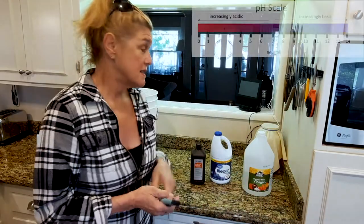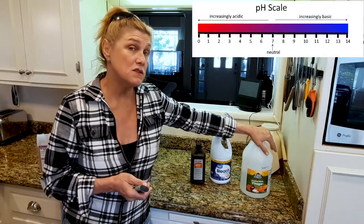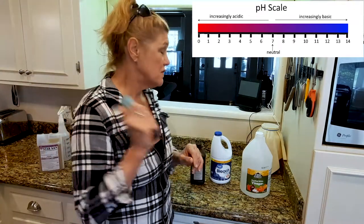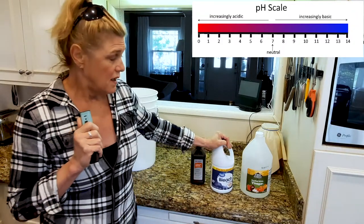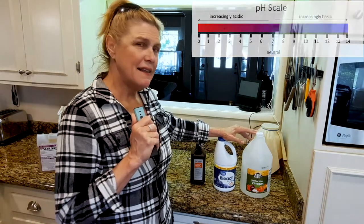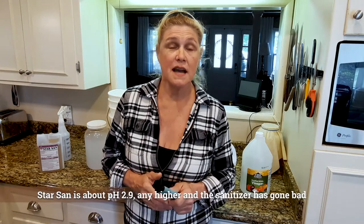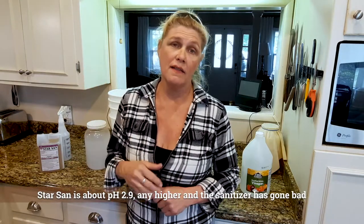So let's talk about the pH scale. The pH scale runs from zero to 14 — zero being highly acidic, like vinegar, which comes in at 2.5. The alkaline side is closer to 14; bleach comes in around 12. Germs and pathogens cannot live in the extreme ends of the pH, being acid or alkaline. Neutral is seven, and that's where our bodies typically are. So in order to sanitize, we want one extreme or the other, which is why I love Star San.